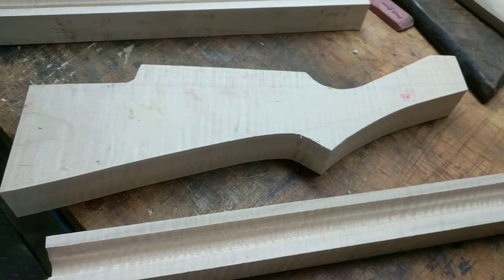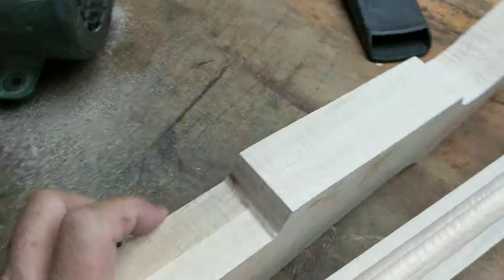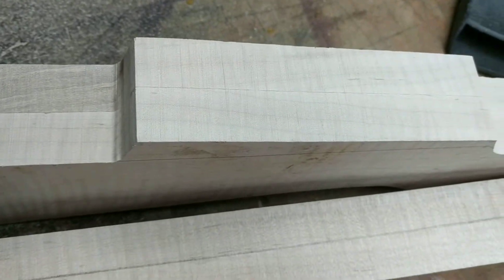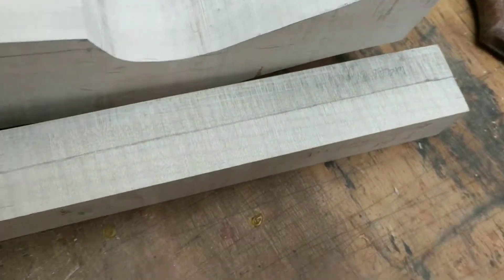Pretty happy with the quality of the wood. Looks like it should have a fair amount of curl in it. As all Restomod stocks are, these are glue-ups. What that means is that there's two pieces of wood that get glued together — you try to bookmatch that as well as you can.